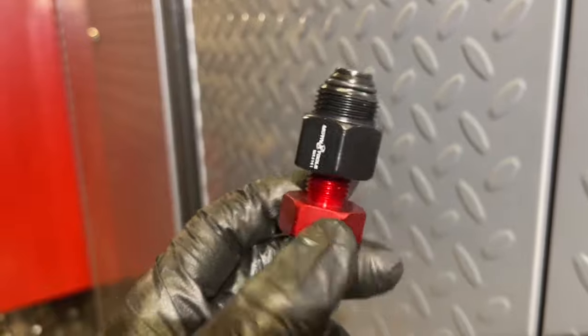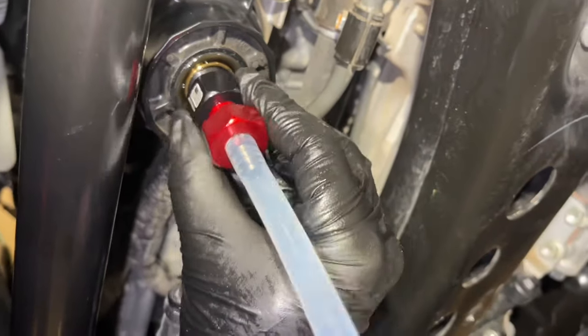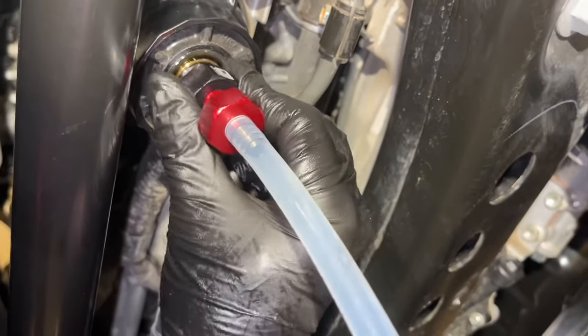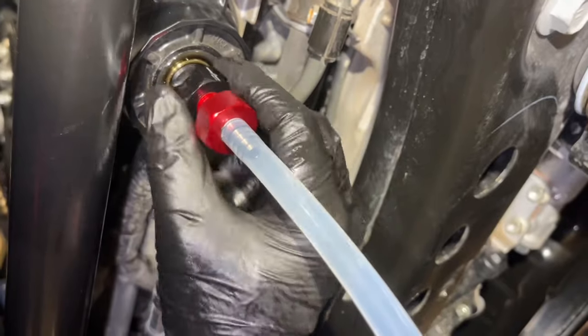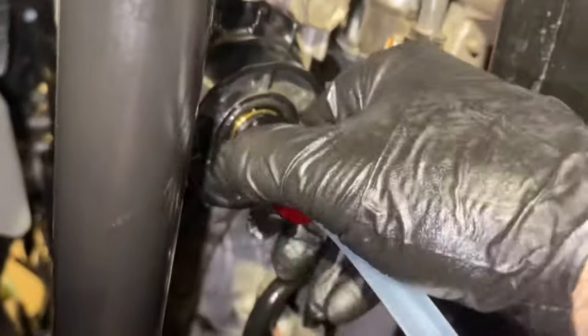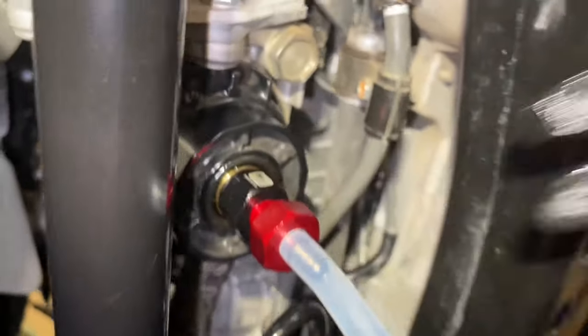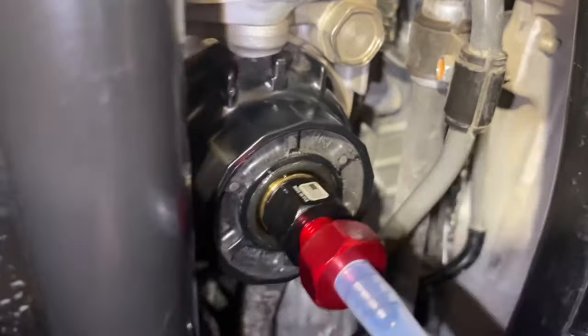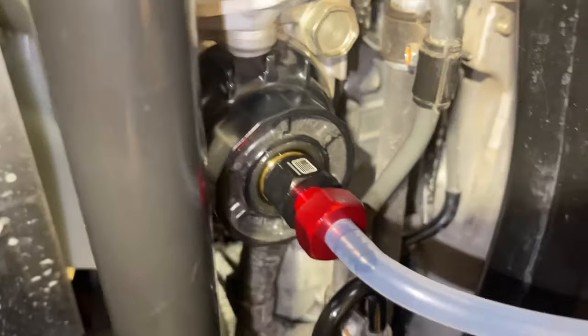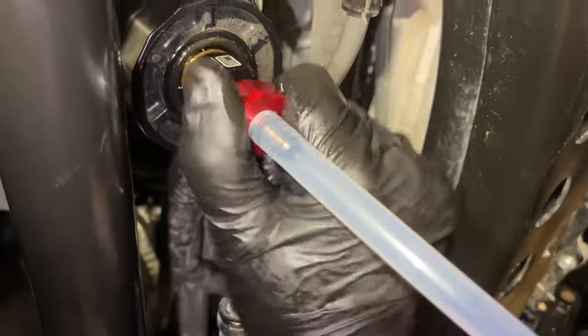But today we're using our new tool, so we want to make sure the red part is unthreaded all the way before we thread this in. We're going to thread the top part in by hand — it does not need a wrench and doesn't have to be in very tight at all. We're just threading the black portion into the oil filter housing. Once it's nice and tight, then we're going to go ahead and screw in the red part. The red part is going to be releasing a valve, so we want to make sure that red part is not screwed in when we're putting it into the filter.